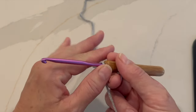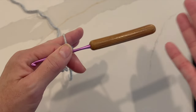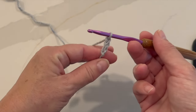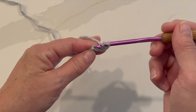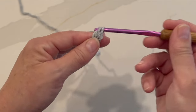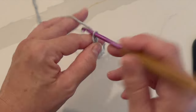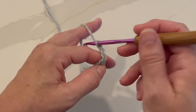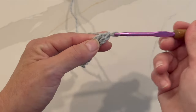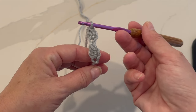Let's get started. Row one of the pattern calls for 51 foundation ovals. You could also do this in a multiple of two plus one if you wanted to use a different size yarn. A foundation oval is chain three and double crochet into the third chain from your hook. Yarn over your hook, insert your hook, yarn over, pull up a loop, yarn over, pull through two loops on your hook, yarn over, pull through two loops on your hook. That's one foundation oval. Continue until you have 51 foundation ovals, or a multiple of two plus one.